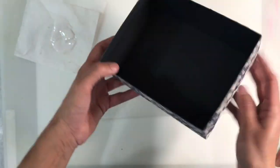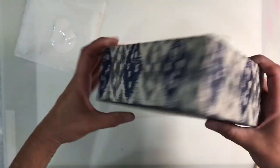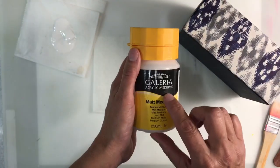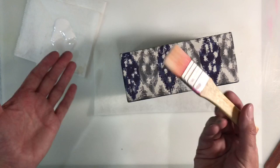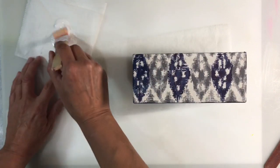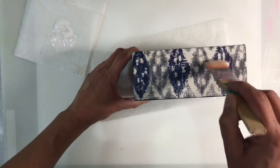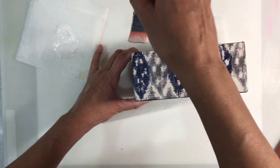Before I move on and decorate the lid of my box, I'm just going to give it a coat of matte medium. I've already done it to two sides and this will seal the napkin for me. I'm using the Galleria matte medium. You could use Mod Podge, although I would water it down with a little bit of water first because Mod Podge is very very sticky. I've got a very soft paintbrush and I'm just going to add a smooth layer, being really gentle because I don't want to tear my napkin. This will just make it more durable.